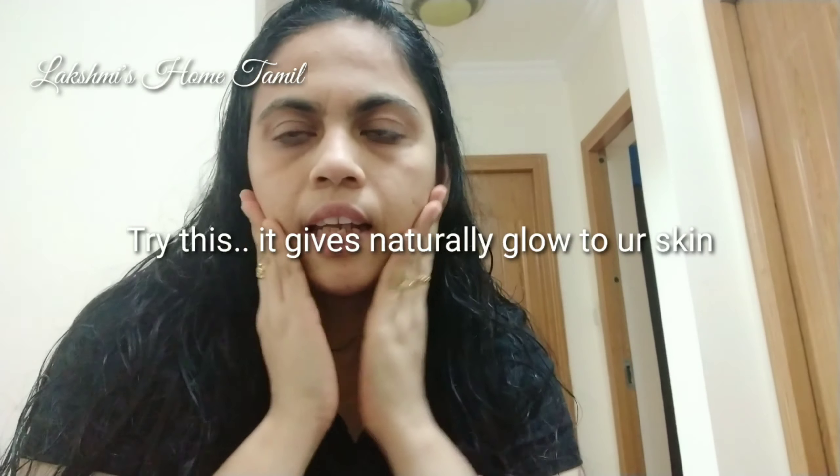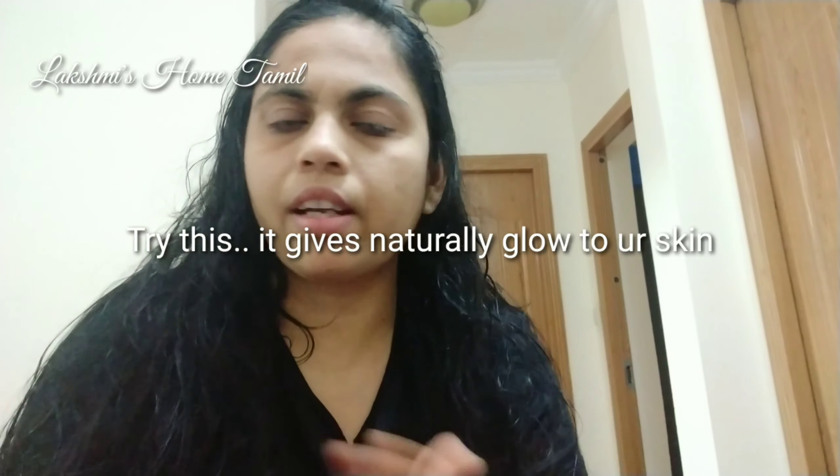We wash it off in the evening time in the shower. It has a very refreshing skin feel — very soft and moisturized. So this is a very useful skin care routine. I will continue to do this.